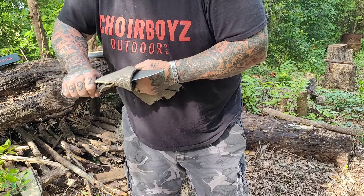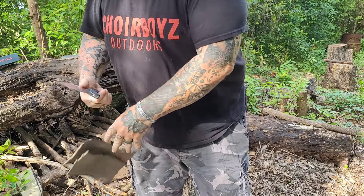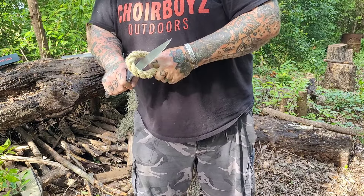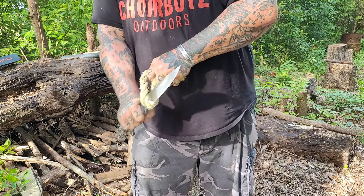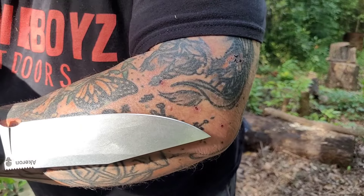He loved this knife because it's well-made, well-balanced, and good-looking. I don't know how old this knife is, but it's got Timbo's edge, and if you know anything about Timbo, the dude loves a sharp edge. Let's take a look.